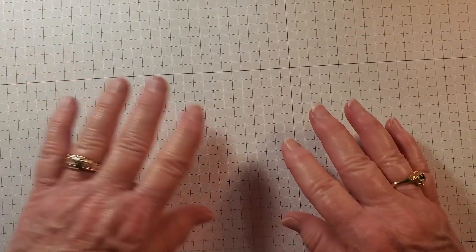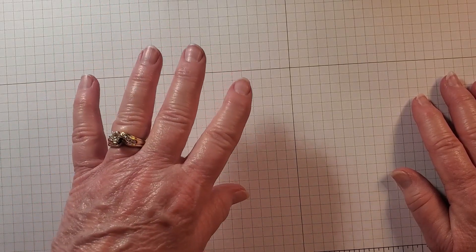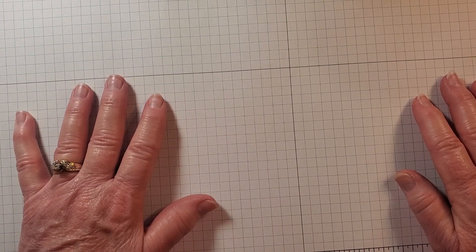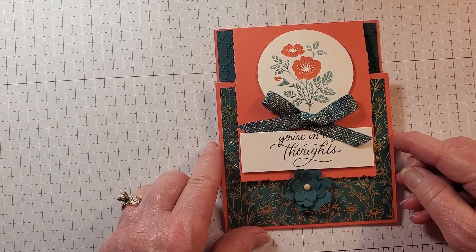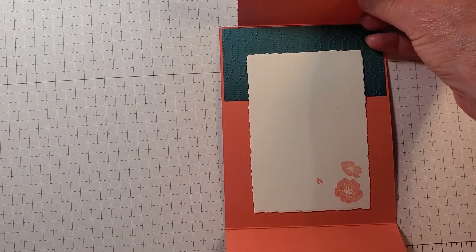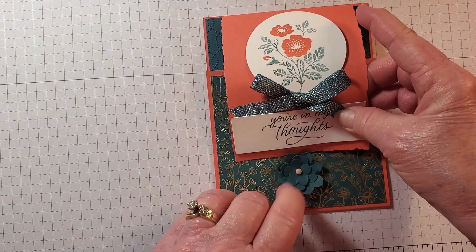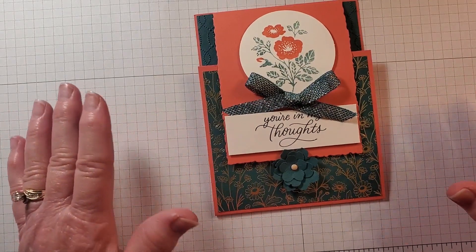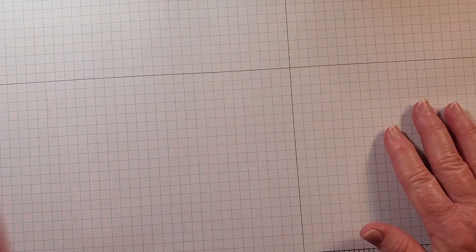Let me show you the sample card first so you have an idea of what we're going to make. This is our card today — it's a fun fold, and it just opens up like this. This little flower we just tuck in right there. It's very elegant looking, but it's not difficult. Let me show you how to make this.